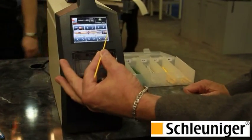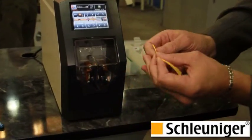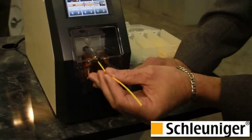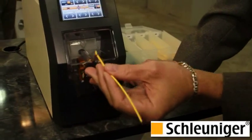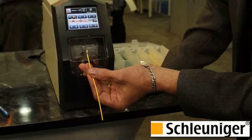We're going to remove or slide the insulation 0.18 inches. There's a sensor, so the operator just simply has to bring it into the sensor, and here you see we've got a partial strip on a 24 gauge wire.